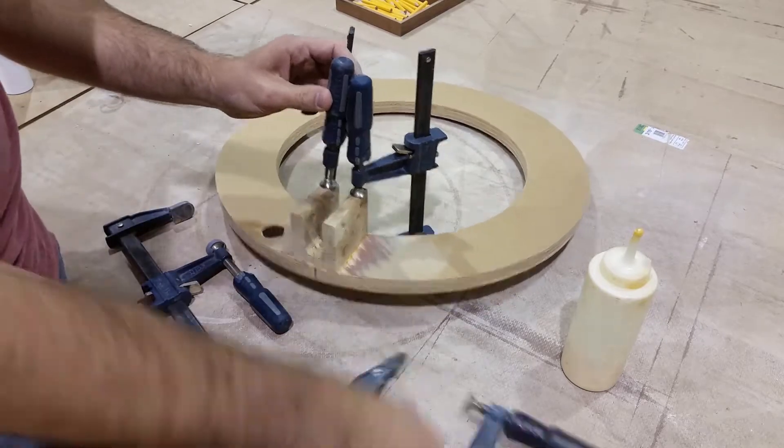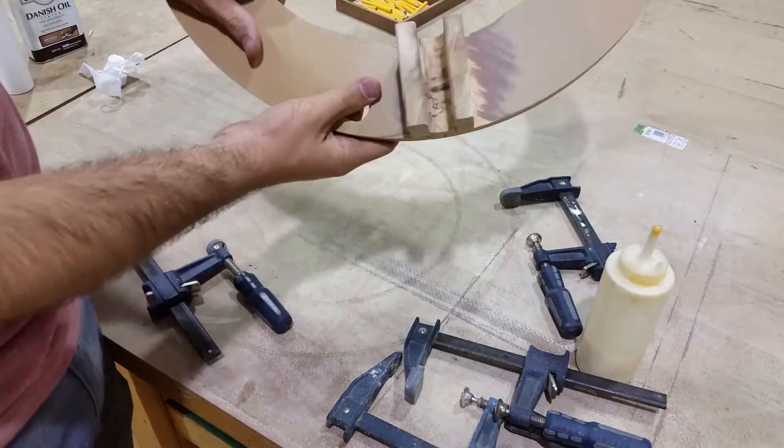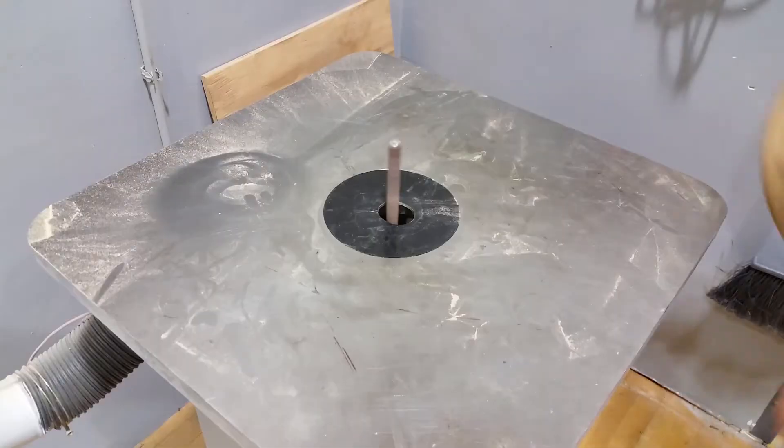Once the glue was dry, I took off the clamps, then cleaned it up real quick using a spindle sander again.